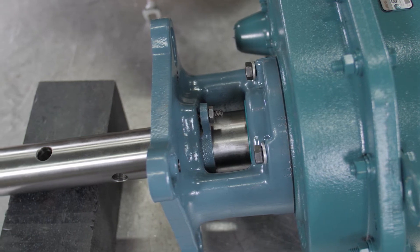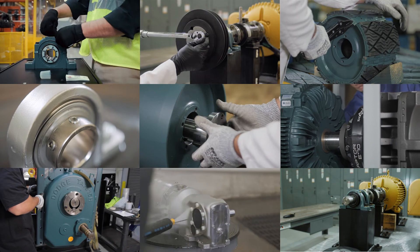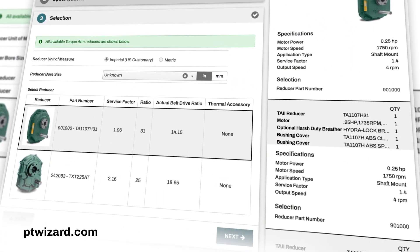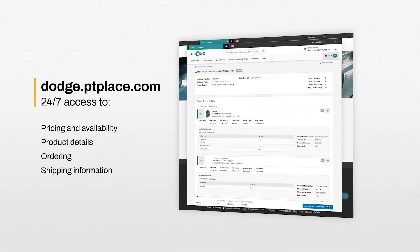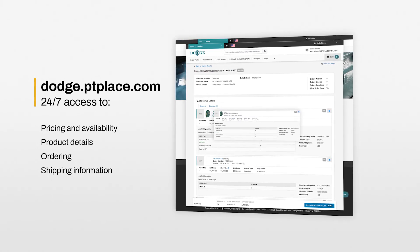Contact Dodge Application Engineering for installation questions. We have put product support at your fingertips. For our online selection program, visit ptwizard.com. For our e-commerce platform, authorized customers can visit dodge.ptplace.com.